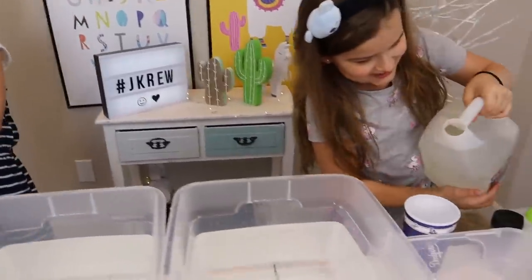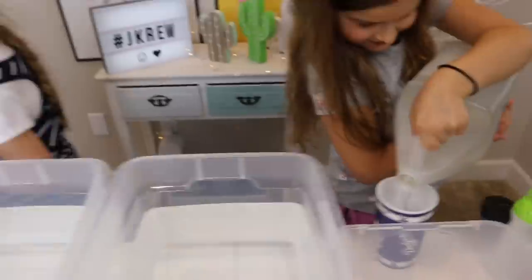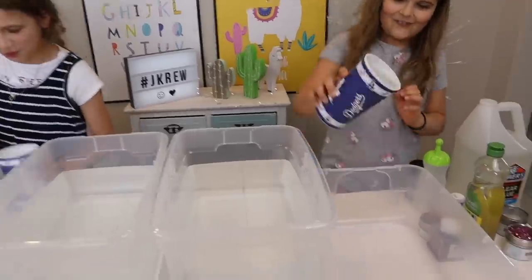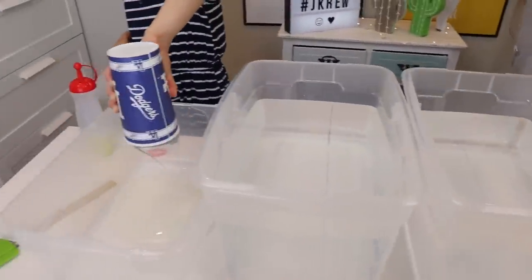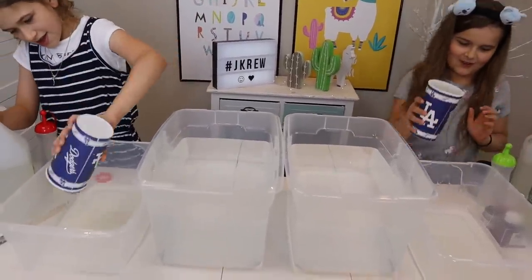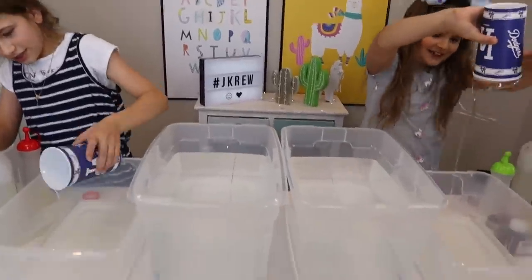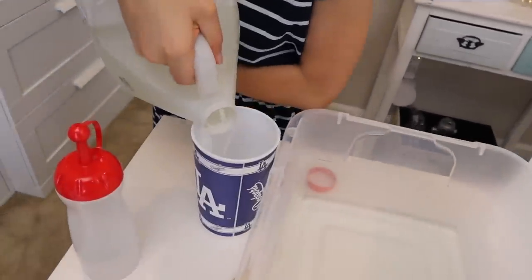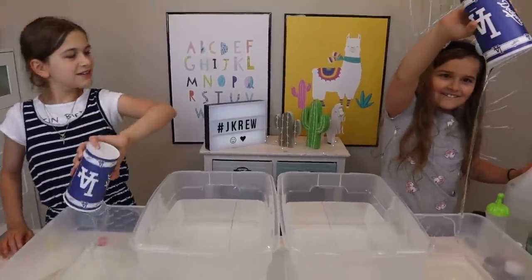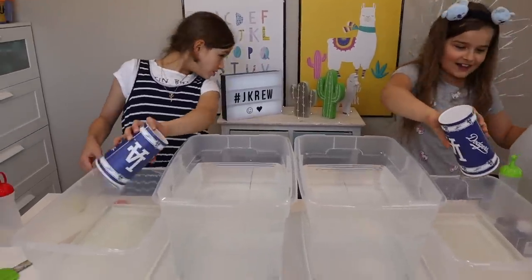Oh, this is so heavy! One cup's going in. Adding in our second cup — this is so much glue, it's so pretty. Now onto our third. Oh my gosh, this is how much glue I use — half the gallon!